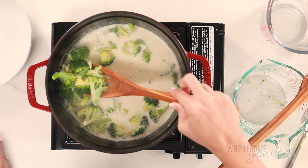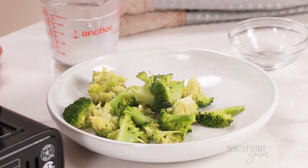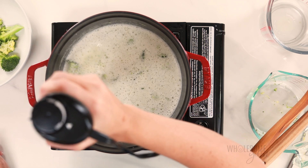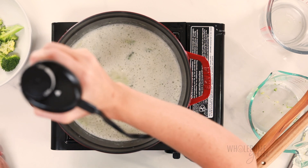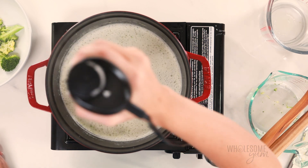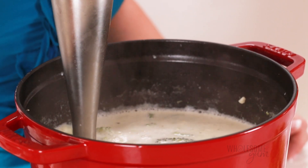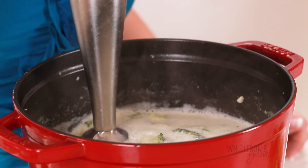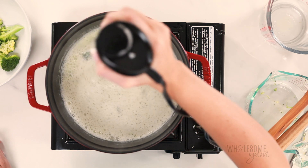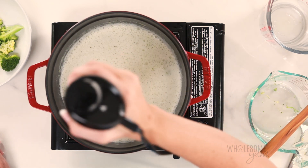Remove about one-third of the broccoli pieces and set those aside. This step is optional if you want some pieces in your broccoli cheese soup at the end — if you want all of the soup pureed, you can leave all of those in. Either way, use an immersion blender to blend the soup until it's nice and smooth. Make sure your blender is fully submerged in the liquid, otherwise you're going to get splatter. Pureeing the soup is our second trick for thickening without flour.